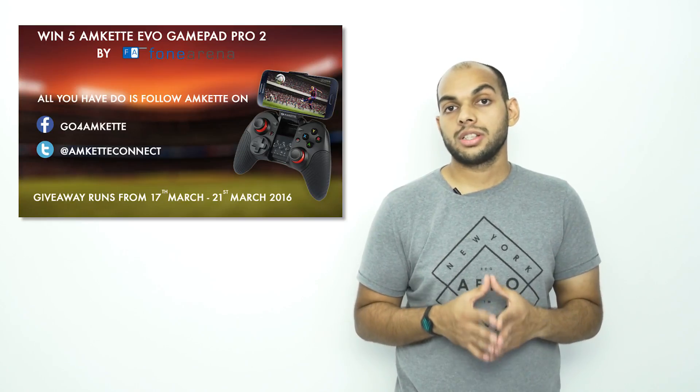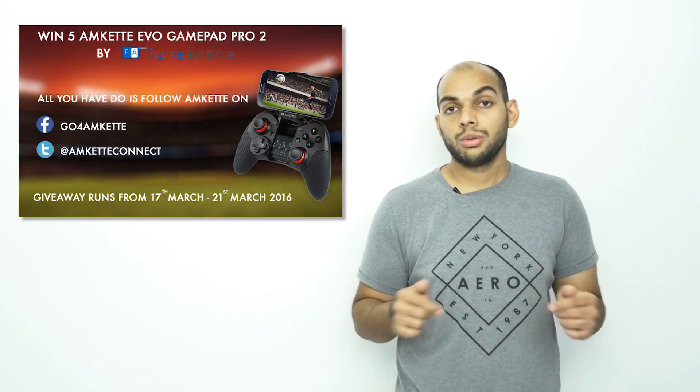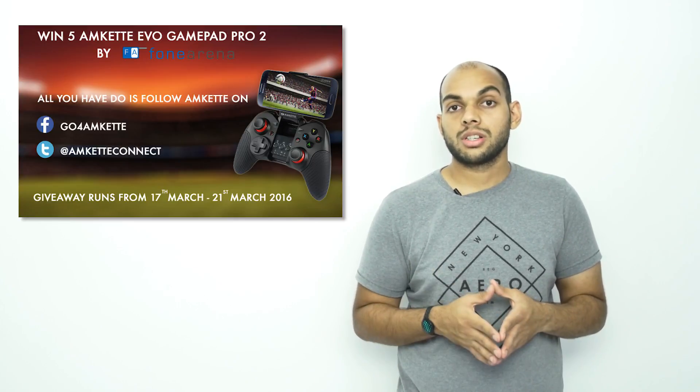So that brings us to the point of today's discussion: how important do you think the front cameras on smartphones are? Do let us know in the comment section below, and also make sure to check out our giveaway of the Amkette Evo Gamepad Pro 2, where you can stand a chance to win 5 units. That's it for today — see you again tomorrow with more technology news.